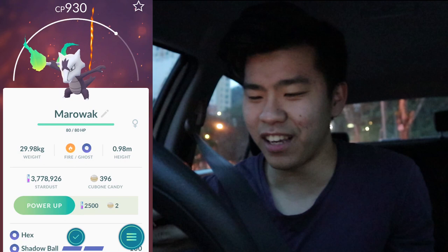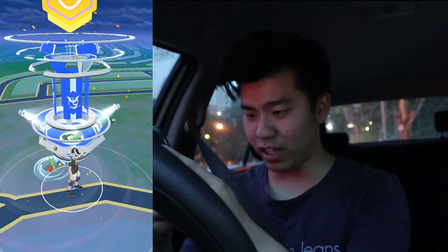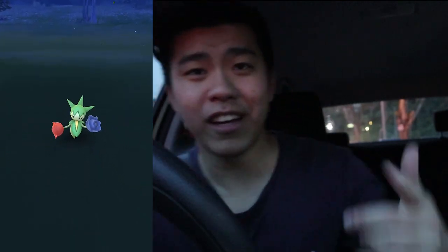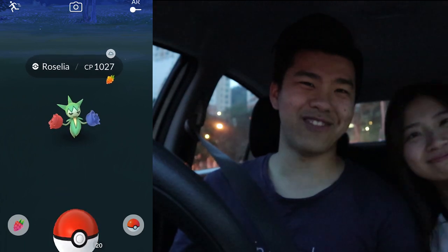The IVs are not great — I guess that will conclude today's episode. Is this a shiny? No, it's not. Anyway, hope you guys have a great weekend and I'll catch you in the next episode — bye bye!